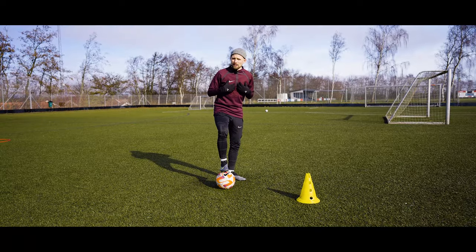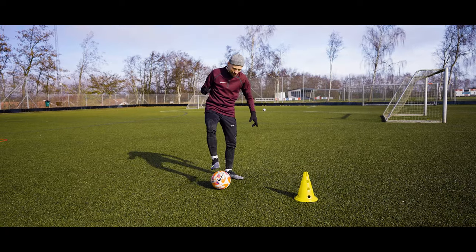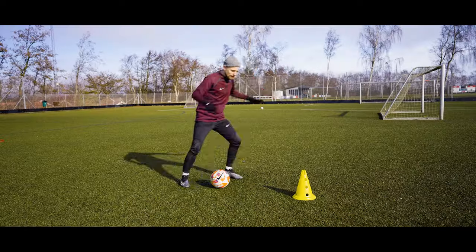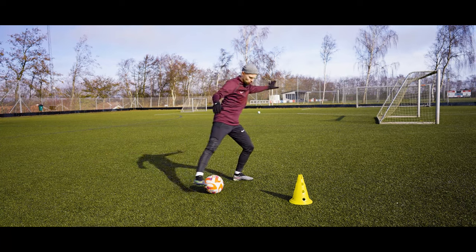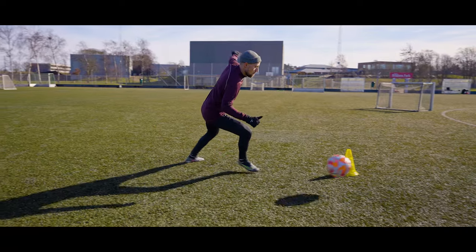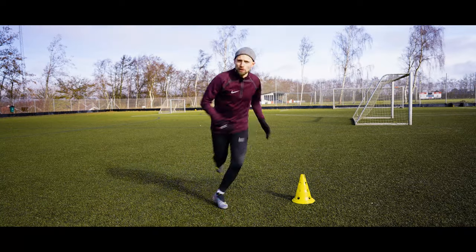It is a little bit trickier, but what made it click for me is that you need to get on your toes with your standing foot to get that little root, and then you can get that snappy motion of the reverse Elastico. It doesn't have to be a long rubber band push — just a quick little snappy zack-zack motion and you're out.